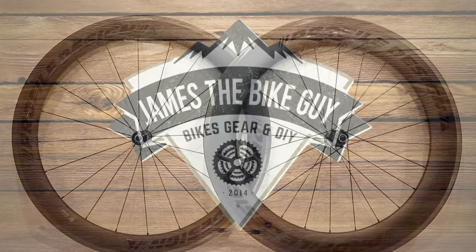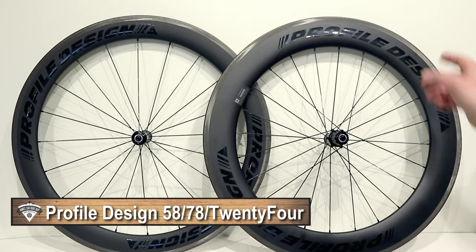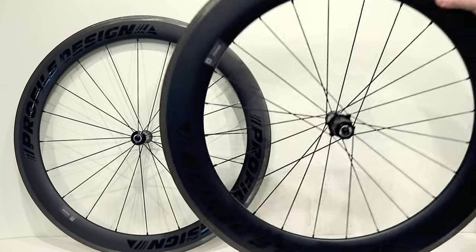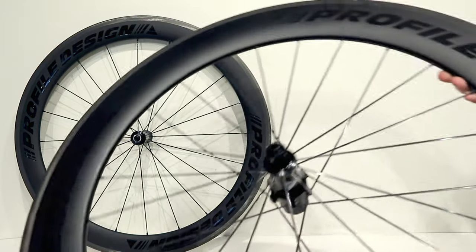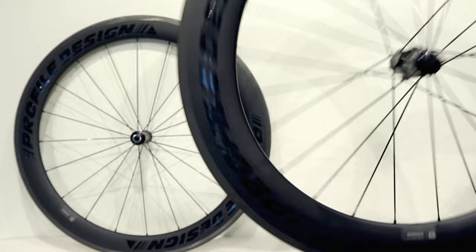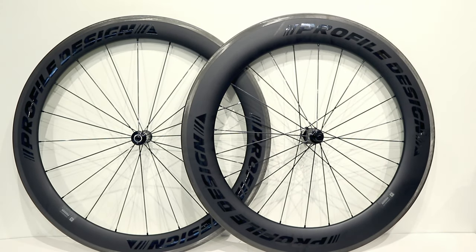On this James the Bike Guy, we're taking a look at some Profile carbon fiber wheels. These are the Profile 7858 carbon fiber road wheels. These wheels are a more deep dish style setup, specifically designed for an aero or triathlon-style bike.